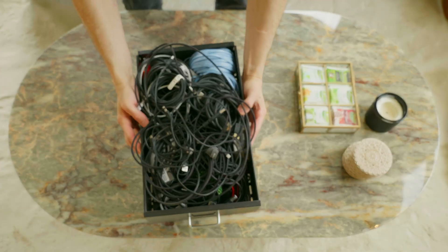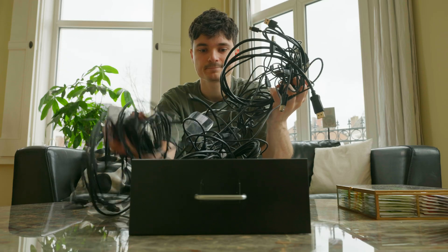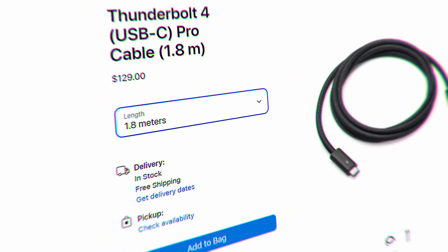I tried everything — expensive cables, fancy brands — but most were still stuck with USB 2.0. The only option I found was not in my budget. But there had to be a solution. So that's when I went on a mission to create the all-in-one USB-C solution.